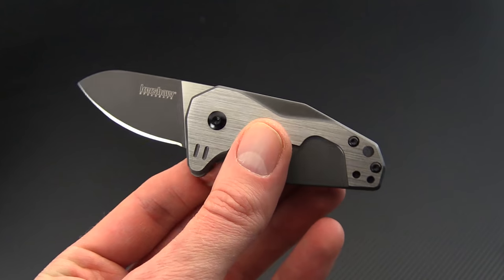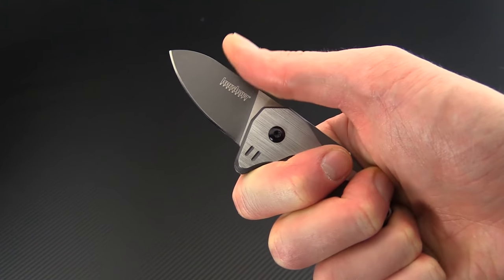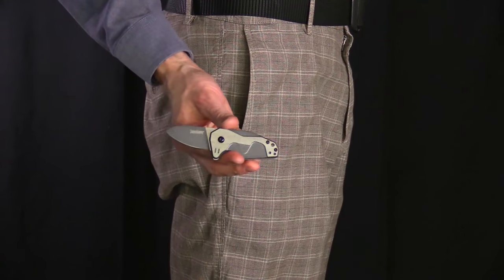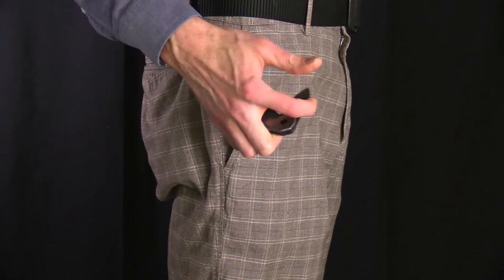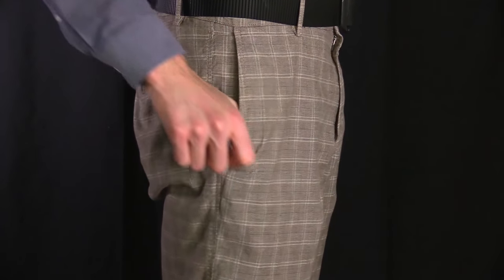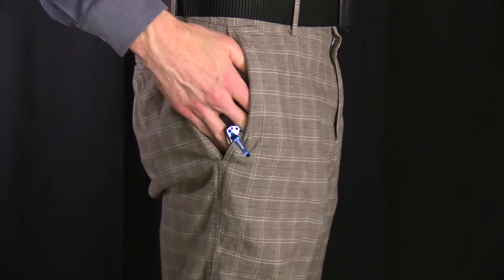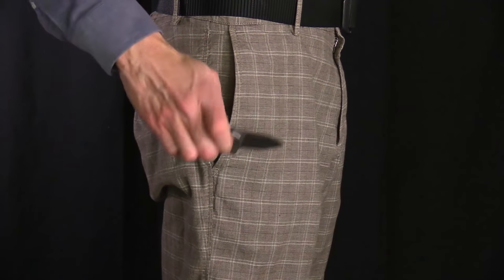The Hopps is very comfortable and secure in the hand and provides plenty of cutting power for everyday use. Here you can see the Hopps in my pocket — the polished blue clip provides fairly discreet and secure carry, and the very diminutive size of the Hopps provides for easy access, carry, and deployment for everyday use.